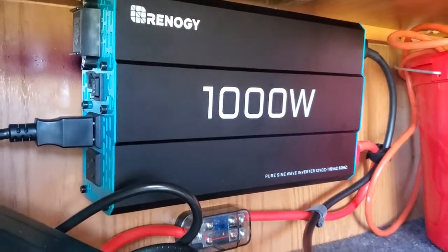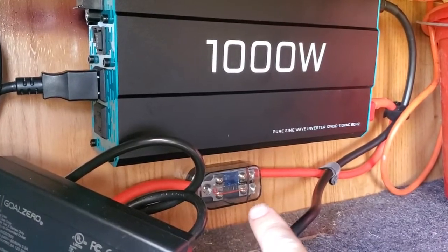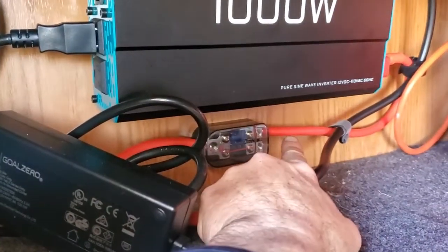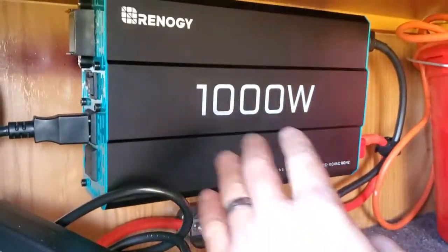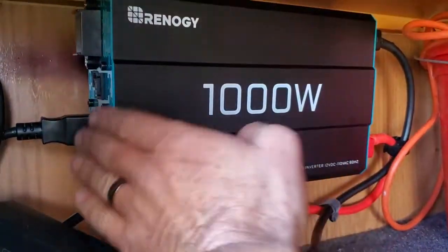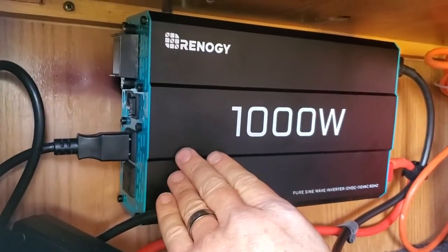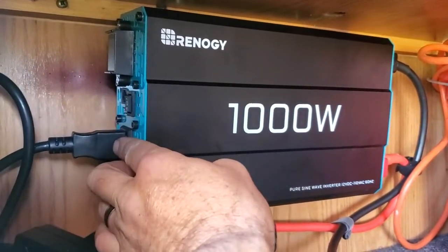Here's your pure sine inverter. You have an inline fuse, an auxiliary port, and this cable goes to the battery. This one goes to your 1000-watt Renergy pure sine inverter — it takes 12 volts and converts it into 120 volts. There's a rocker switch right above the plug.